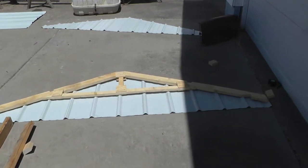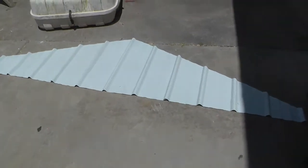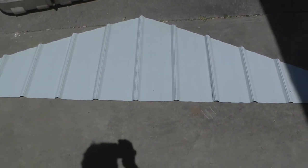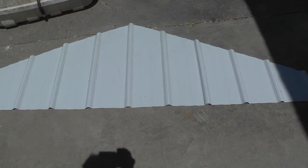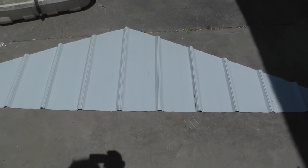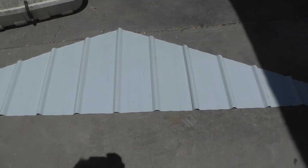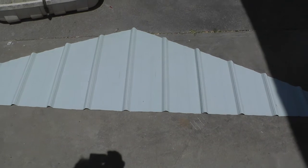Got all the pieces cut out for both ends. This one I'll have to cut the spot out for where the telescope goes through and make a little door for it — haven't figured that part out quite yet. Going to get it in place and go from there. Successfully cut them out with a little bit left over.